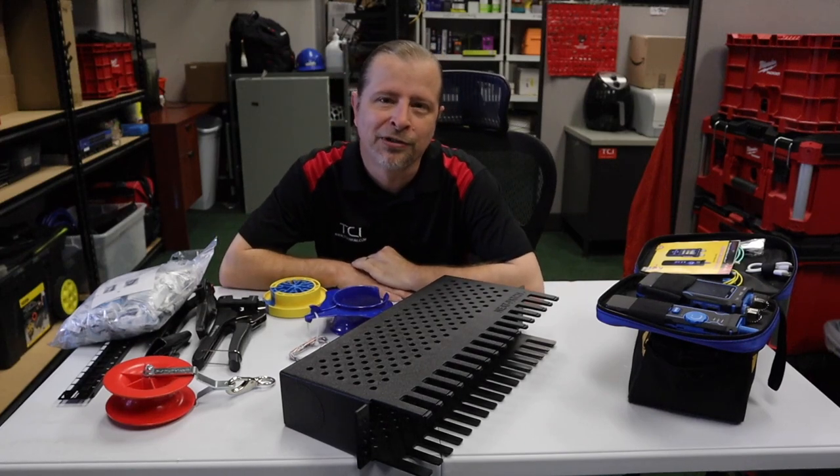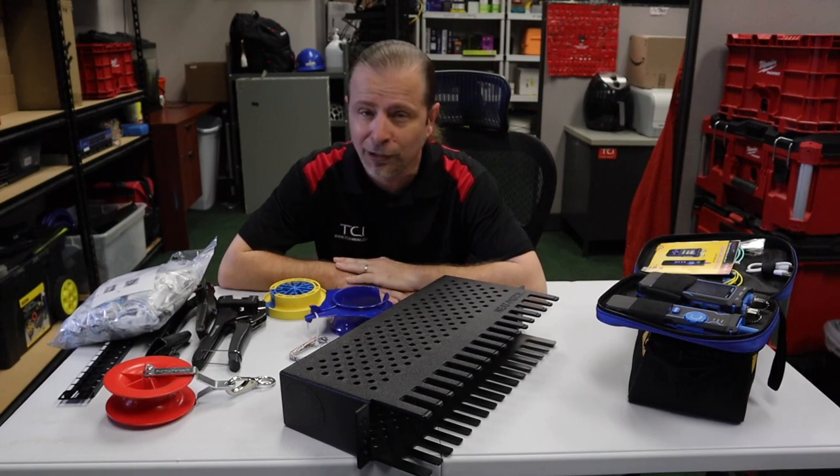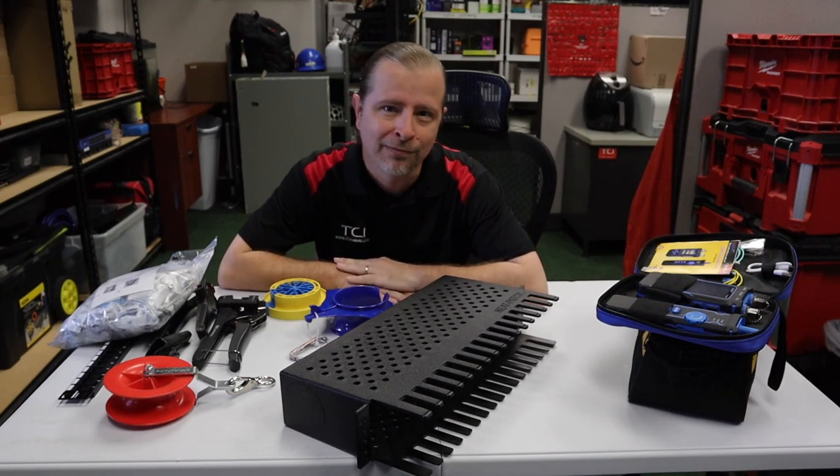Hey friends, Derek from TechConnection here, and in this episode I'm going to show you some tools that will make CAT6 cabling faster and better. Let's get started.